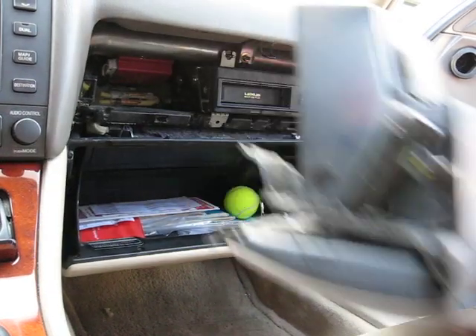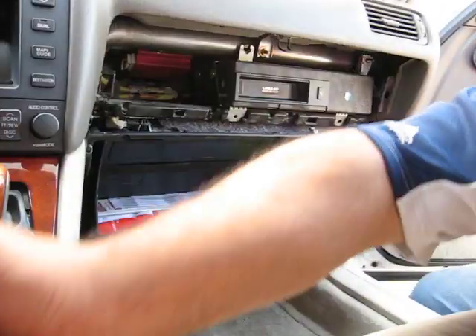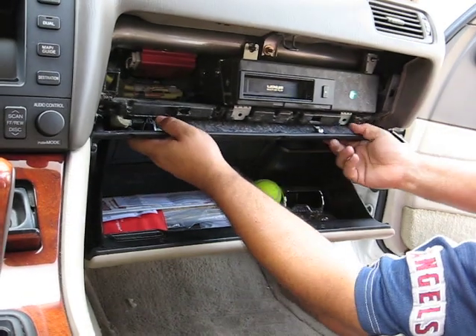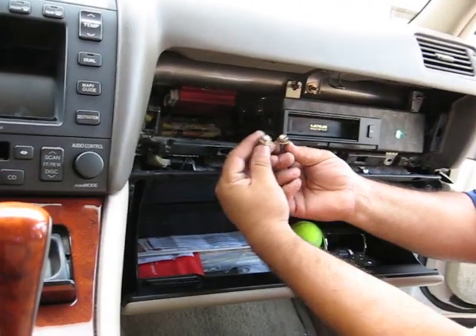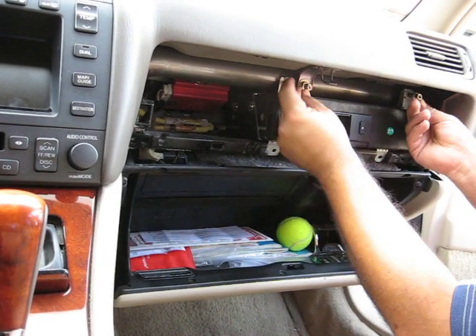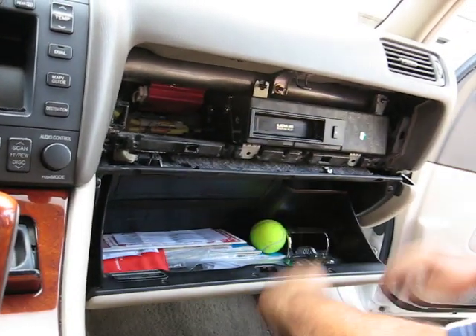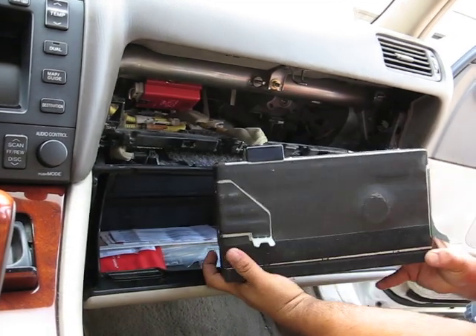Once you take this out, you can see there's four screws over here. Two like this and then the two on top. There's one in this corner, on the right hand corner. Gently pull it forward. And there you go.